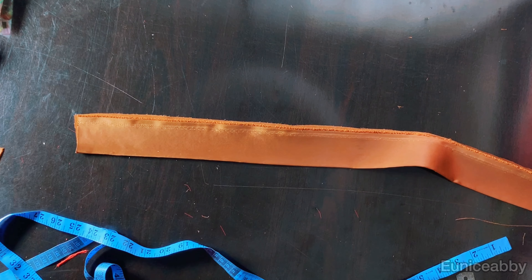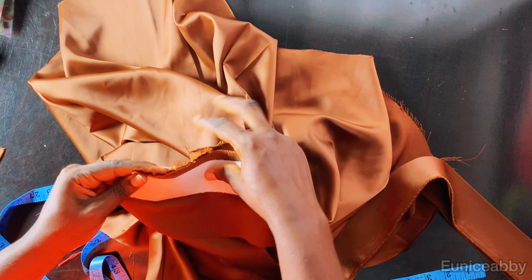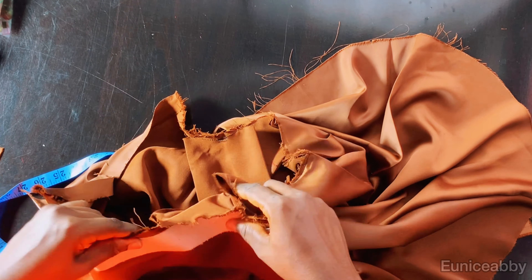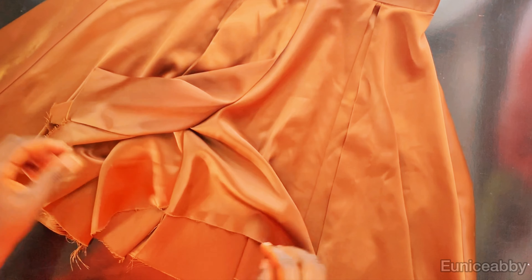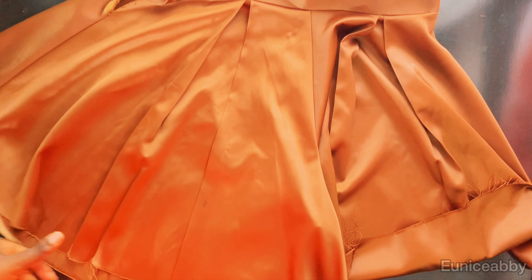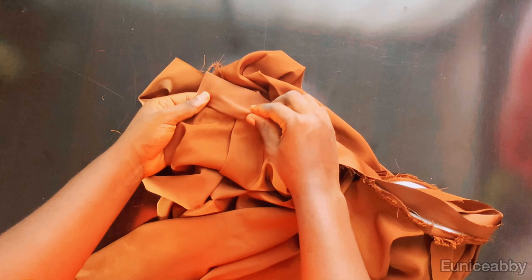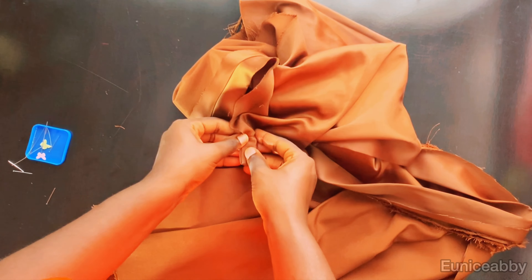I've added my interfacing on the waistband — use any interfacing of choice — and folded and ironed it into two. The length of the waistband is the length of my waist plus the zipper allowance of two inches, so it's basically 32 inches. To fix the waistband, I'll place it right sides facing the right side of the short and stitch from beginning all the way to the end. Now it's time to close up the waistband using the stitch-in-the-ditch method. I'll flip the shorts to the wrong side and fold the waistband, but stitch from the front in the ditch.